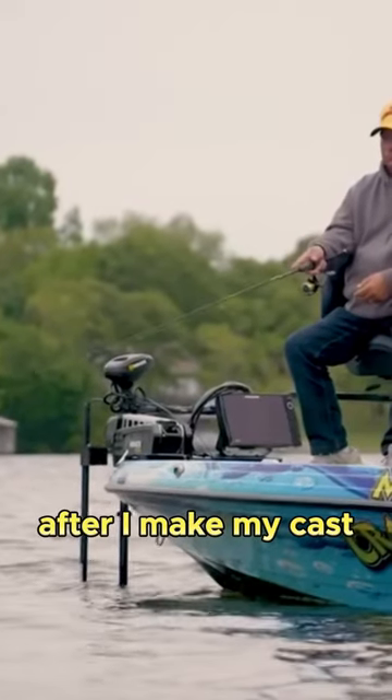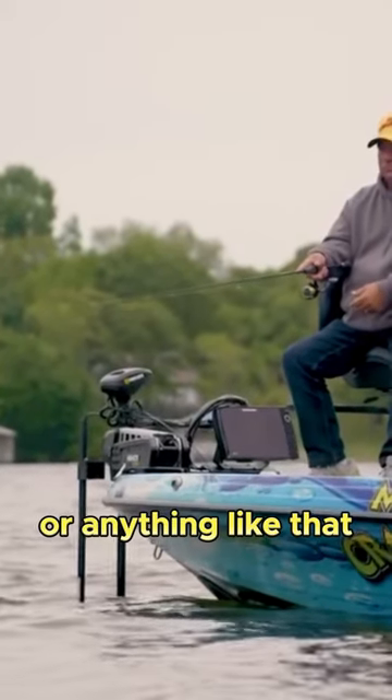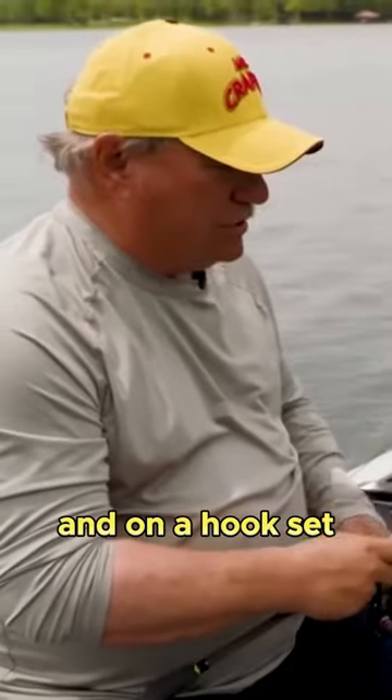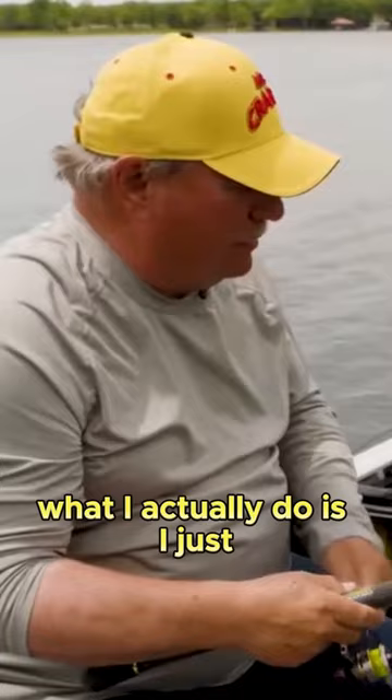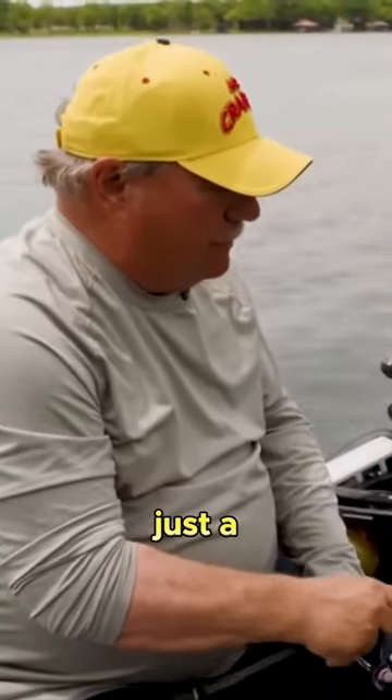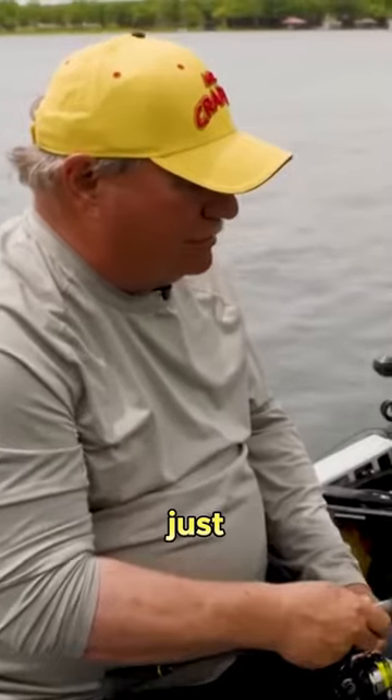After I make my cast or shoot a dock or anything like that, and I'm retrieving, I keep my rod tip low, keep it down towards the water. On a hook set, I don't do a big swing — what I actually do is use my wrist, just a little pop like that, and keep your rod low.